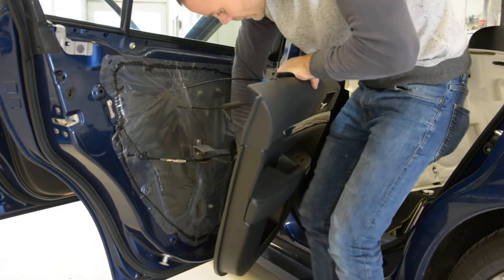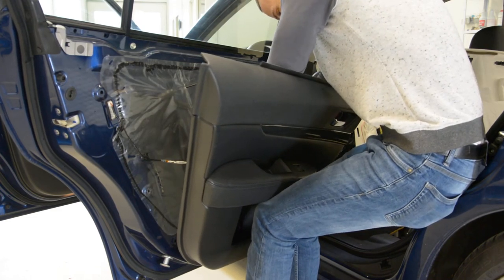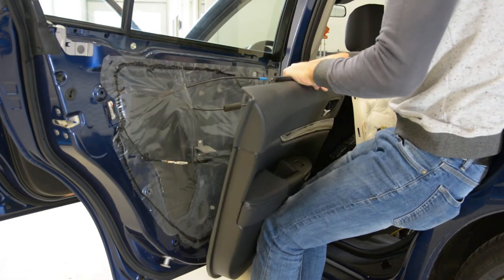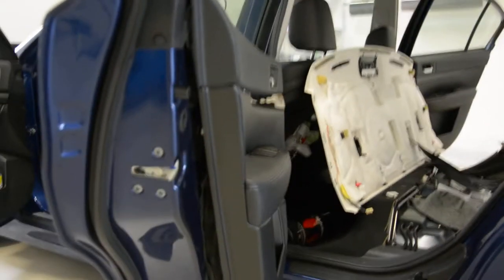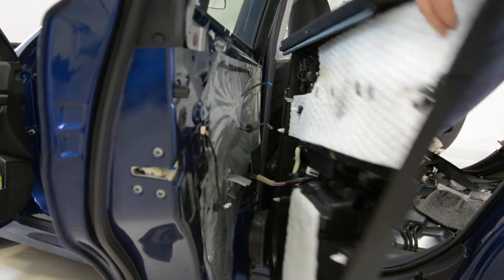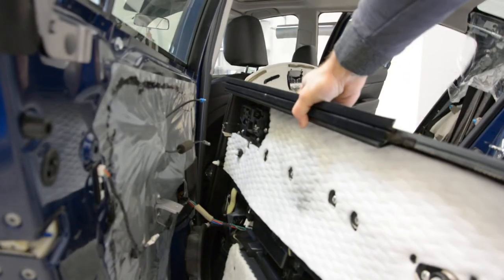I cannot remove the switch with one hand, but I will bring the camera close to show what is inside. This is it.